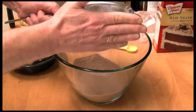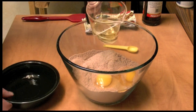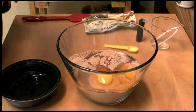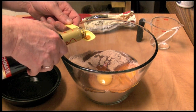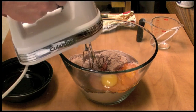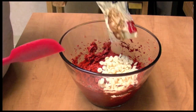I'm going to sift my flour. Next we're going to add two eggs, a third cup of vegetable oil, and a teaspoon of vanilla — and that's pretty much it. We're going to mix this up. That took about two minutes to mix up. Now I'm going to add some white chocolate chips and just stir these in.